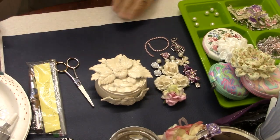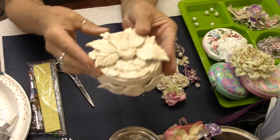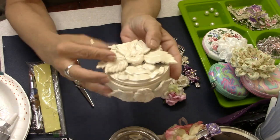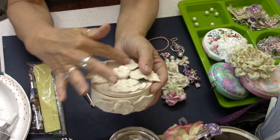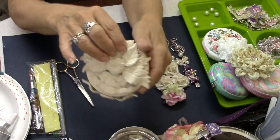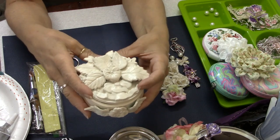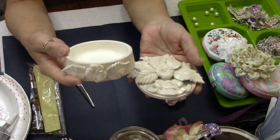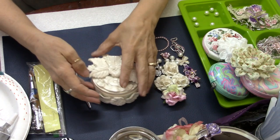Hey everybody, it's Carol with ReFunction Crafts and I'm going to bring you a little video tutorial today. I'm going to alter this little porcelain box. It's just a plain little box with a mirror on the inside. The top piece is polymer clay with various colors that made up the embellishment already on here. I wasn't crazy about the colors and I've had this for probably 15 years sitting in a cabinet. I thought I could really make this pretty, so I'm going to embellish it along with you guys today.